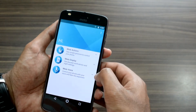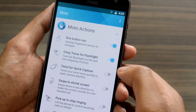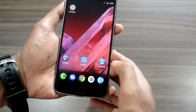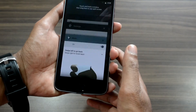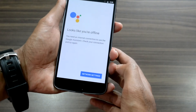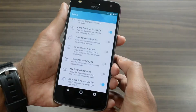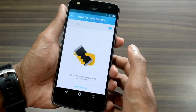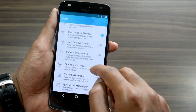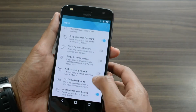The Moto Actions user interface is quite remarkable. With one-button navigation enabled, swiping left on the sensor simulates the back action while swiping right opens recent applications. Short-pressing on the sensor locks or unlocks the phone, and long-pressing summons Google Assistant. There is also the Twist for Quick Capture option, where twisting the phone activates the camera. Other options include swipe to shrink screen, pick up to stop ringing, flip for do not disturb, and approach for Moto Display.